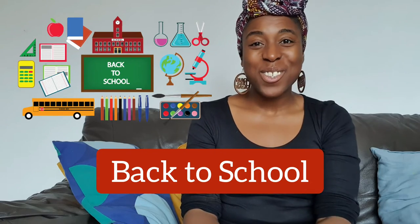Hello and welcome to BSL Club. This is the place where you can learn British Sign Language and become deaf aware. Today's video is all about going back to school. Are you ready?